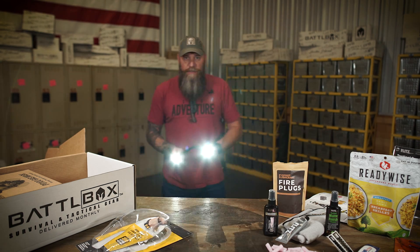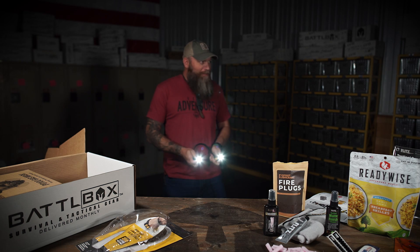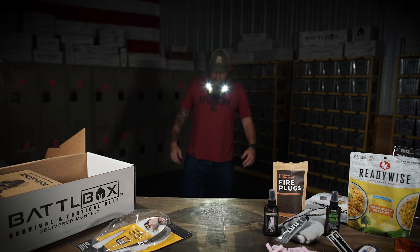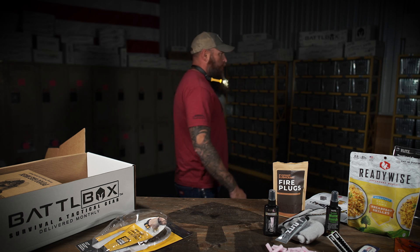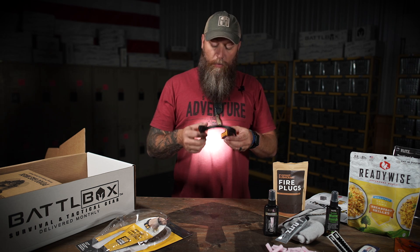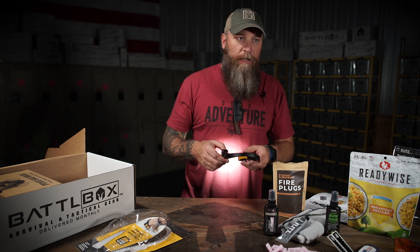It's got two modes — the low setting is 100 lumens and the high setting is 200 lumens. Reminds me of Data from the Goonies with the bully blinders. Pretty sure I know where mine's going to end up — my wife's going to take it from me to use to read books in bed at night, for sure.